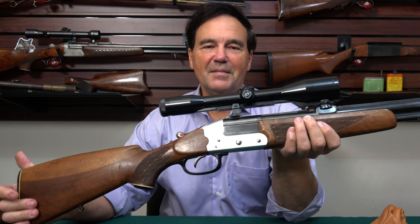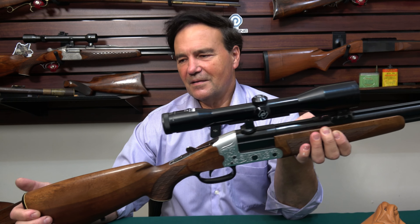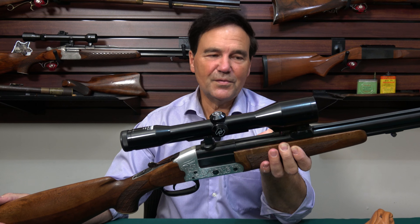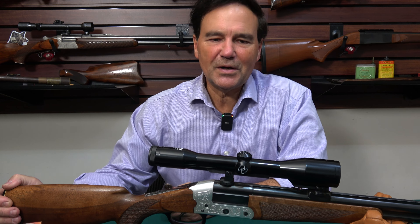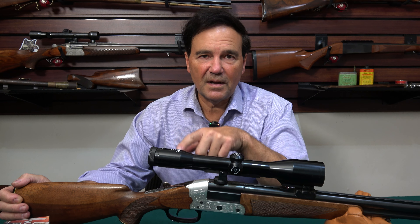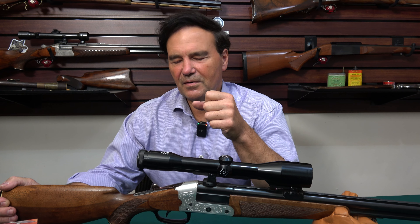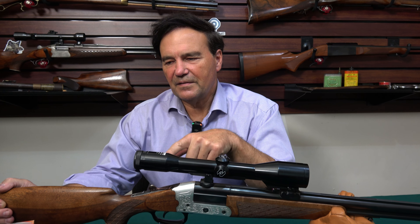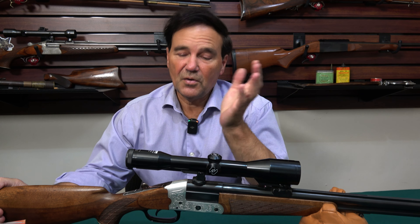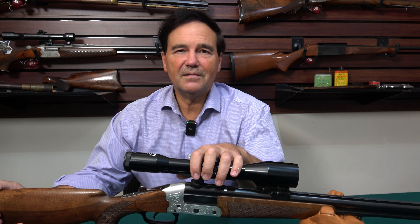We did have some luck with grouse after all — pretty good. It's definitely a unique piece and far more versatile than most guns you can own. Thanks for watching. We'll do more on high-velocity cartridges — that 5.6 by 57 is screaming hot and almost nobody knows about it or owns one, but it's something to explore. Take care till next time.